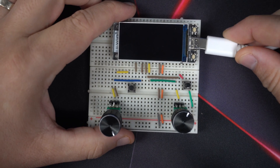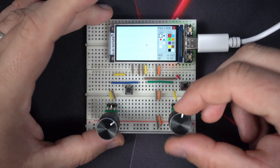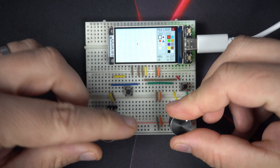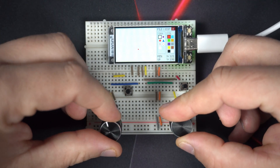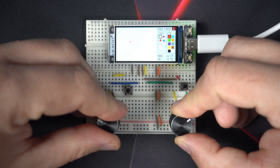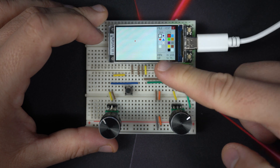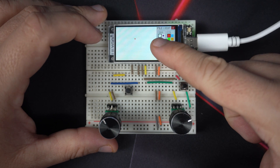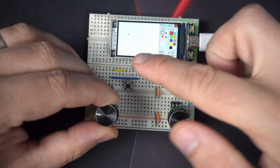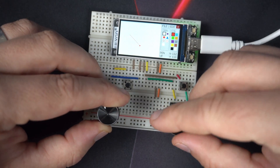Drawing is very easy. We use potentiometers to move the cursor up and down and control the X and Y position. This push button is our pen — the pen can be up or down. For example, right now it is set to line mode. I will put my cursor on the start position, put the pen down, and I have a line.